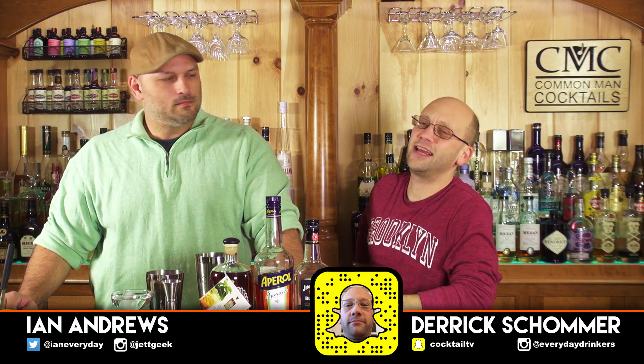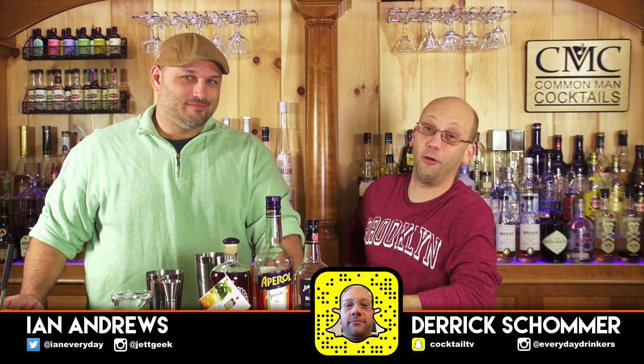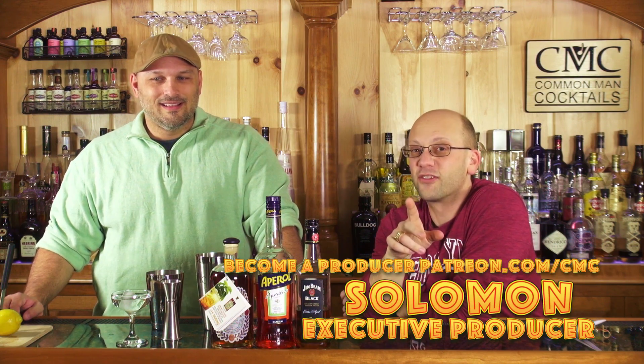Welcome to Common Man Cocktails, I'm Derek, that's Ian, we're making a cocktail for you guys. By the way, executive producer Solomon, and there's another one coming.